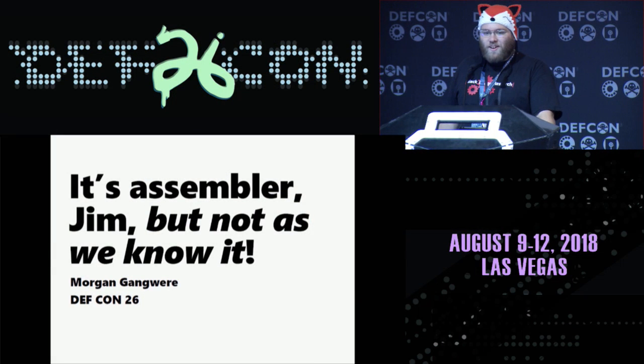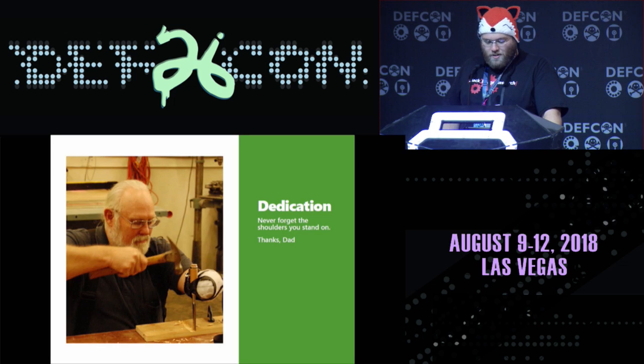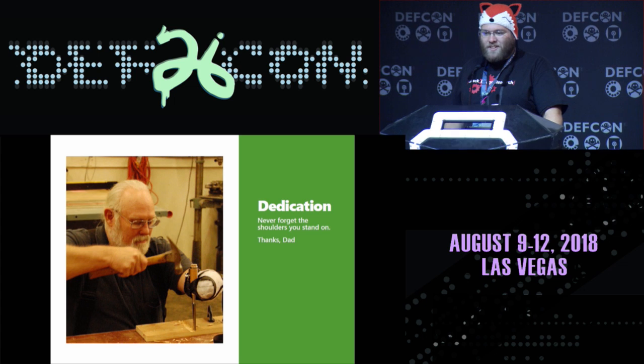Hi, my name is Morgan Gangmer. I'm a student, but first you've made it to talk about ARM and all sorts of fun stuff. First, a little dedication to my father. My father's an embedded systems engineer. What you're seeing right here is he has one arm. He taught me to build my own tools. Keep building your own tools. You will learn so much just by exploring your world, and he taught me that. Thanks, dad.